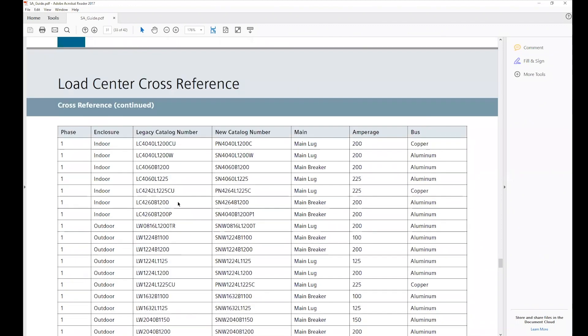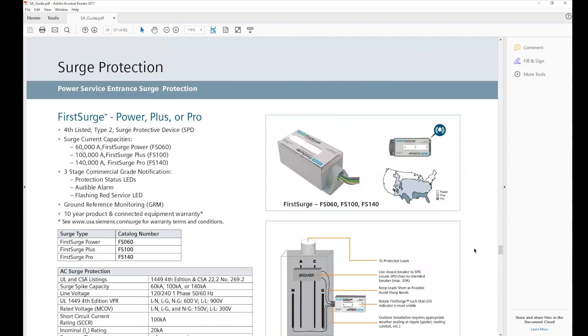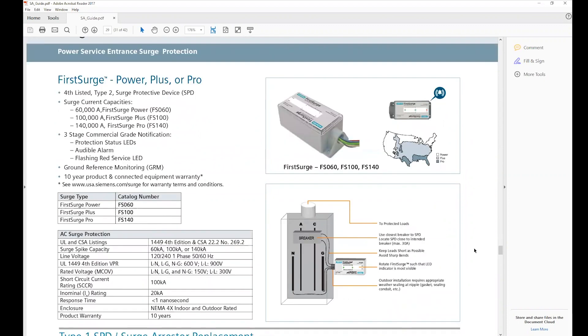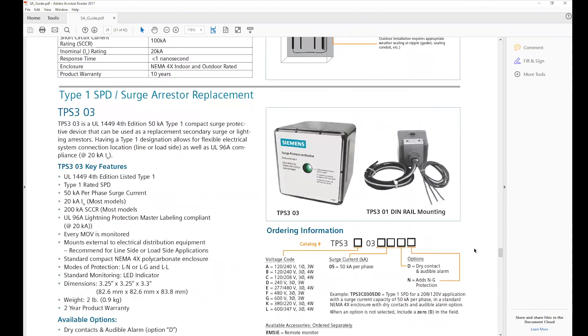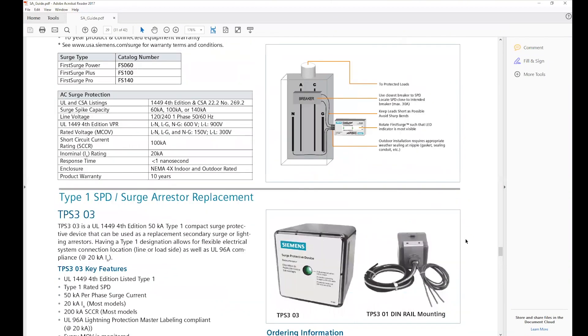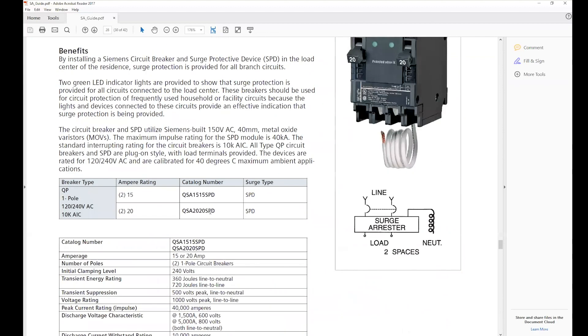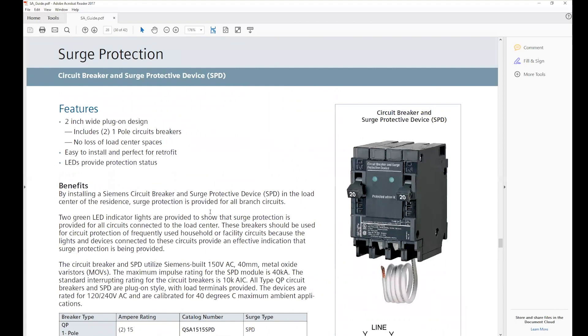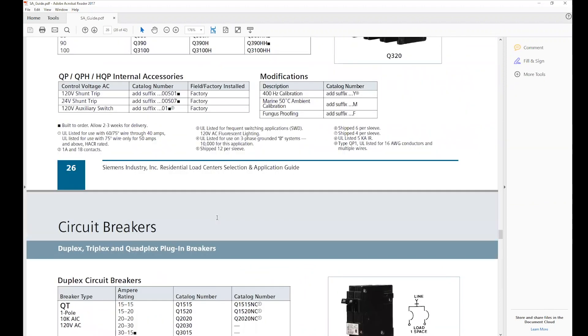The Selection and Application Guide is also available at our download center. It has our surge options and will be updated with the new Bolt Shield, which goes directly into the load center and plugs on just like a breaker — similar to the QSA breaker but a mid-range cost solution. That's required for anyone that's adopted the 2020 version of the NEC. Some jurisdictions are still on the 2014 code, such as most of Pennsylvania except Philadelphia which is on 2017, but it's coming.